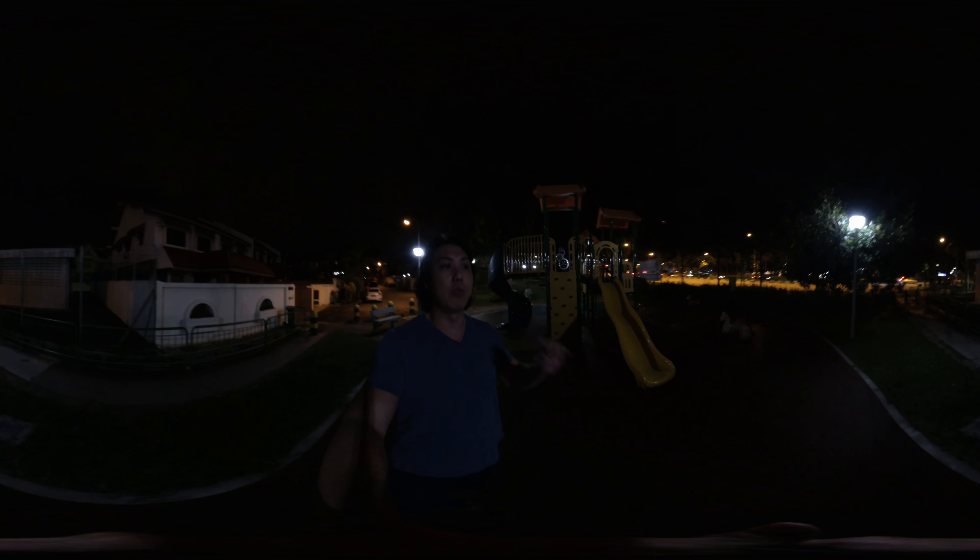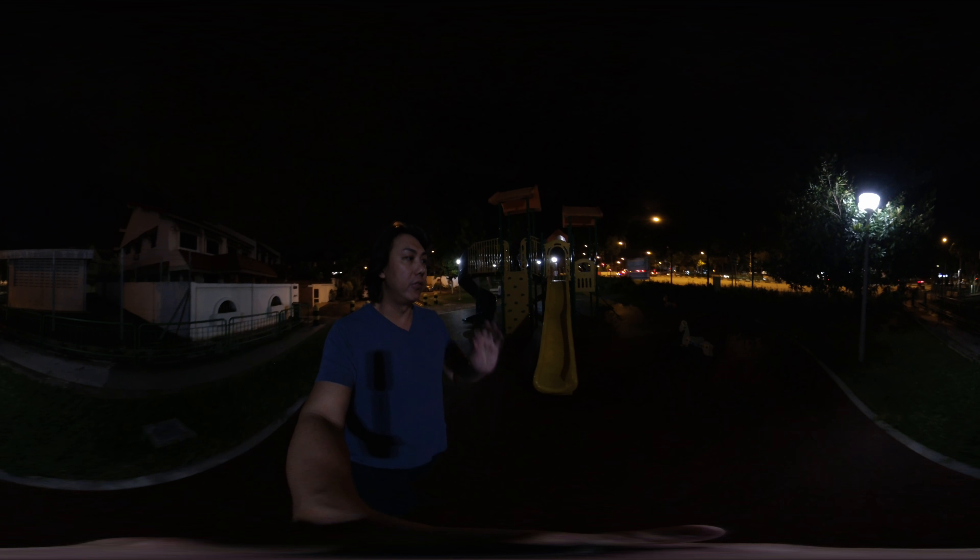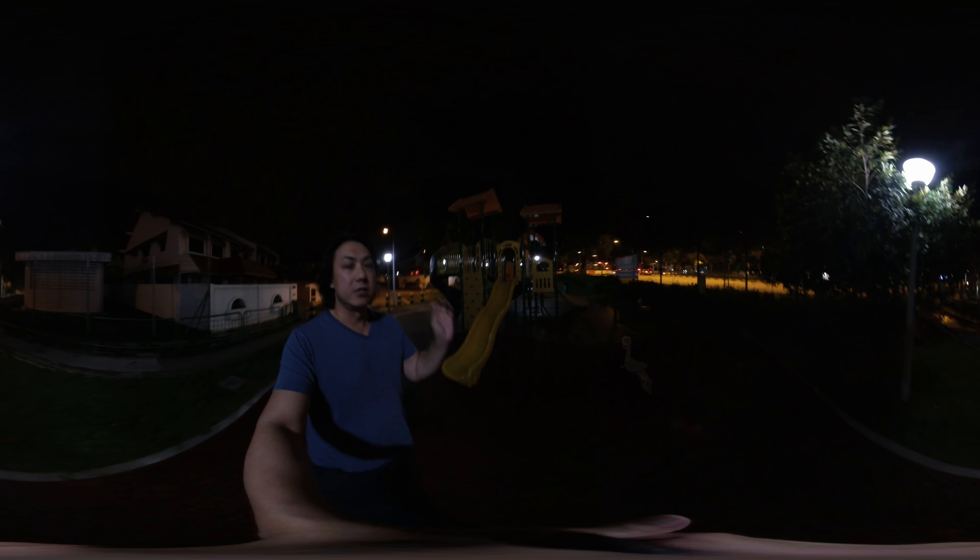This is a 360 test of the low light capabilities of a 360 VR video on the Insta360 ONE X. How is it performing under this very challenging low light condition? This is shot at 5.7K 24 frames per second, with shutter speed set to auto and ISO at a maximum of 800.